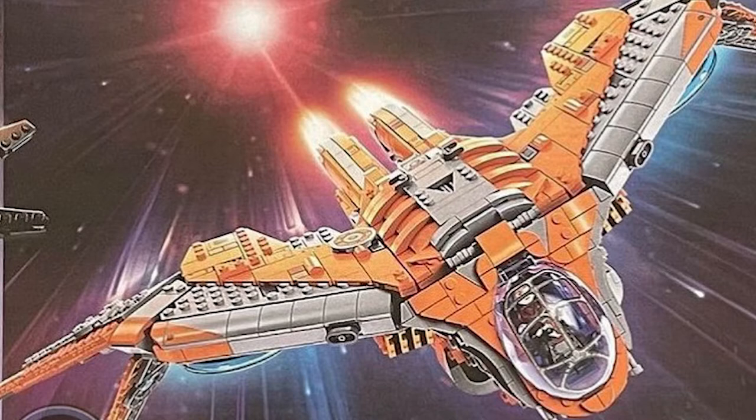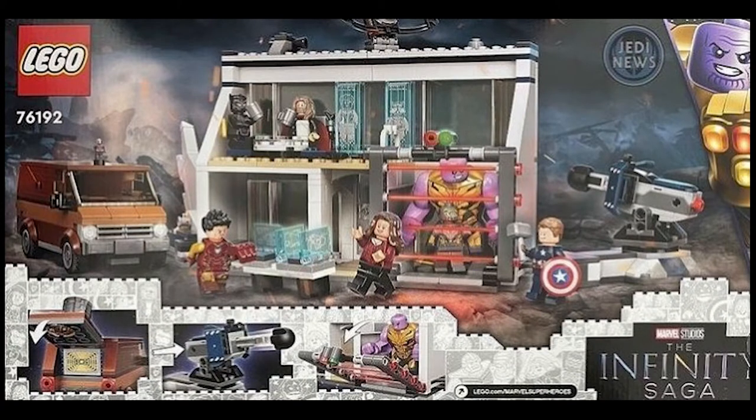I also have pictures of the other sides of the boxes. The Final Battle box art has Thanos with the Infinity Gauntlet, which I don't actually see in the set. Also, Tony Stark — Iron Man — has a new face, which is really cool, and we can see there's a jail cell in the back.